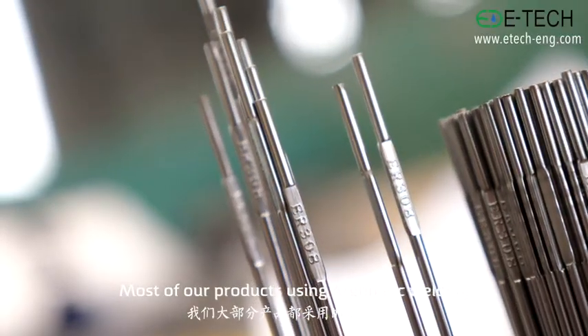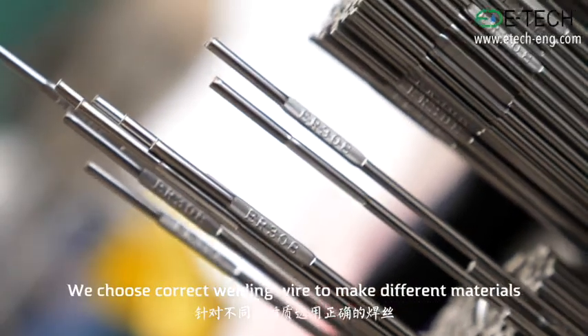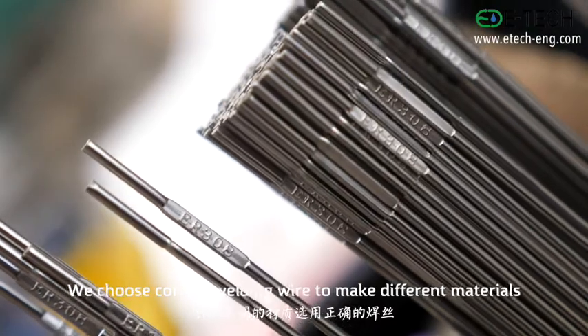Most of our products are using argon arc welding. We choose the correct welding wire to make different materials.